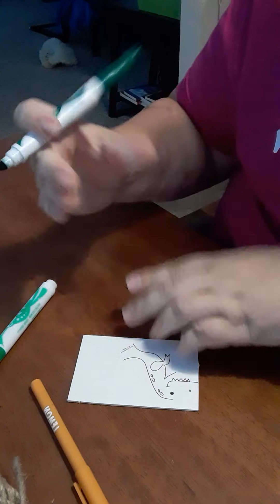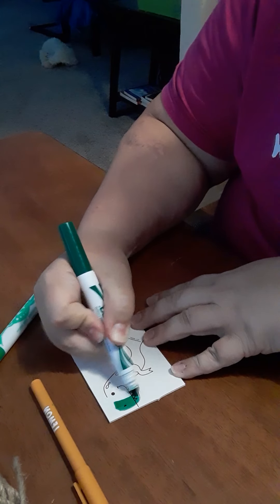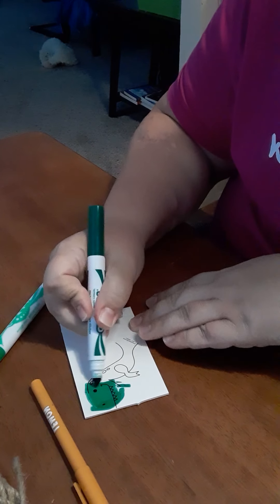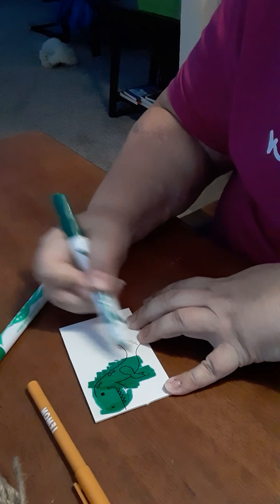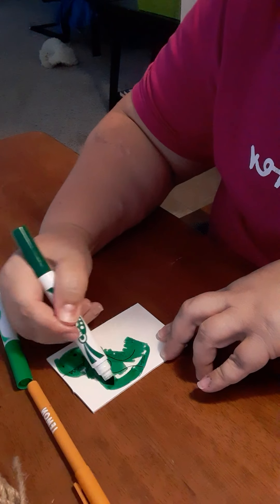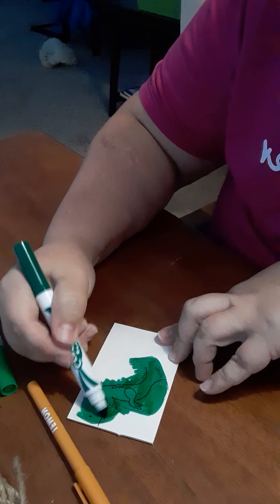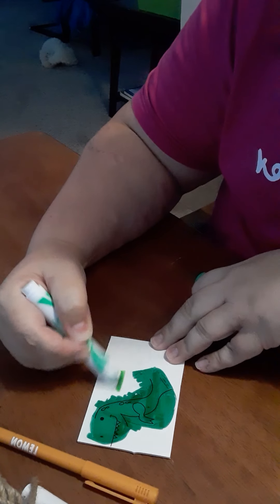You're going to get the cute little card — it's foam board, so it's a little bit thick — and you're just going to color it however you want. The fun part is you can totally go outside the lines because you're going to pop it out. Pop all the pieces out: there's the dino body, and remember to color on both sides.